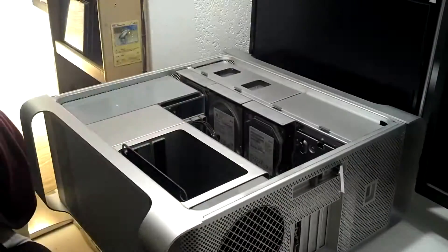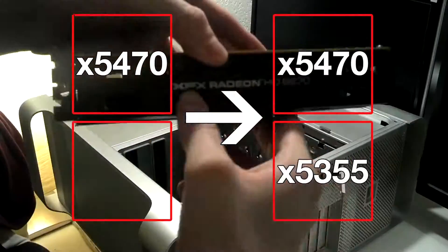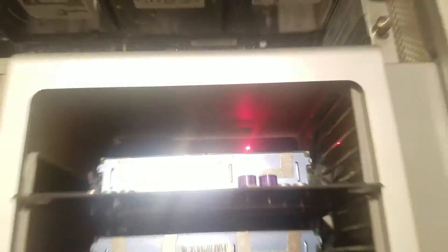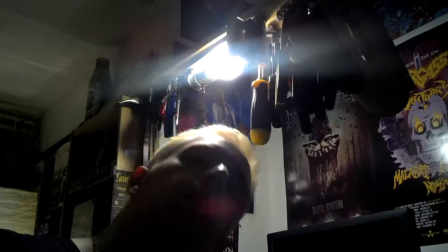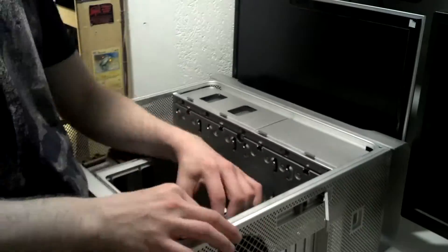On my second attempt I was more curious about the boot process. I swapped a 5355 onto the bottom socket and a 5470 onto the top and had a red LED error for CPU A. The machine did not boot and ended up having the same behavior problems as in my first attempt — the machine would start up, rev up the fans, and would not get to the boot chime. So I shut it down.